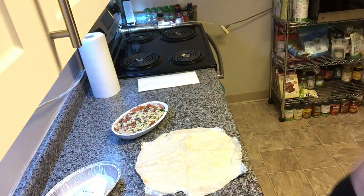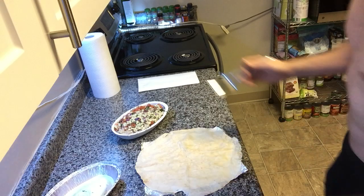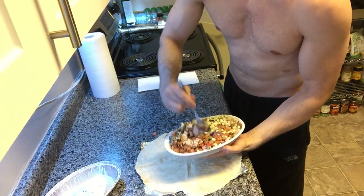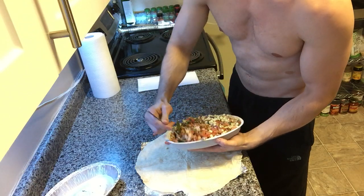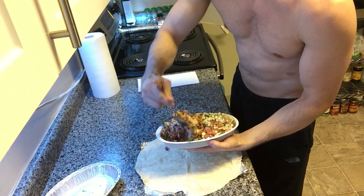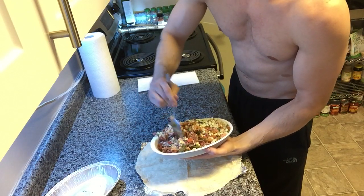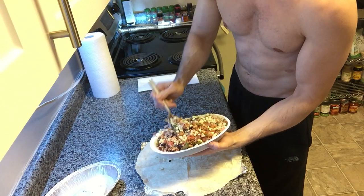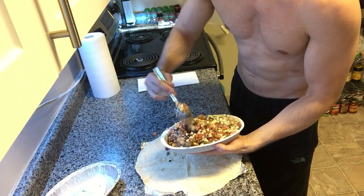So let me grab a spoon to mix it up. I have to get all the fixings that I can — corn, salsa, veggies. No guac though, actually. Sometimes I get it, sometimes I don't, if I'm feeling it. Tonight I wasn't.